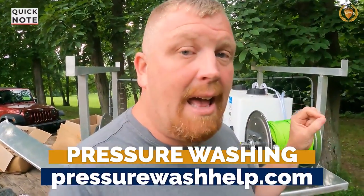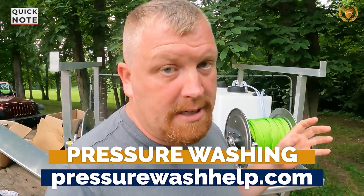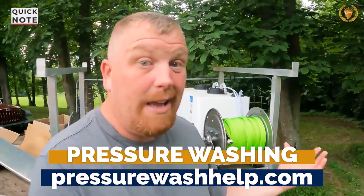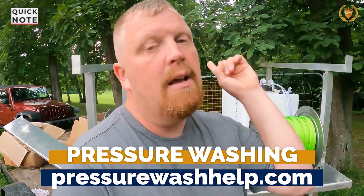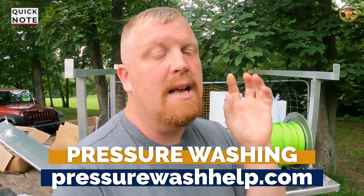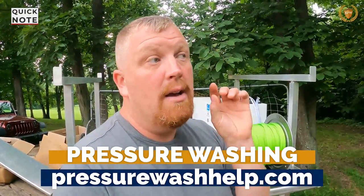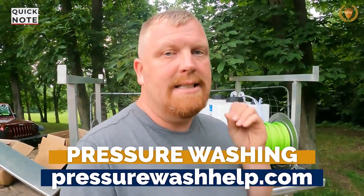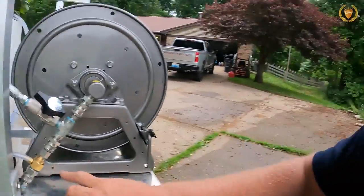If you'd like to learn more about pressure washing, I have a step-by-step course on how to run a pressure washing business at pressurewashhelp.com or King of Pressure Washing. One of the steps is building your own rig, and it also includes the 26 steps to the perfect house wash — covering everything from marketing to taking before-and-after photos to cover yourself.